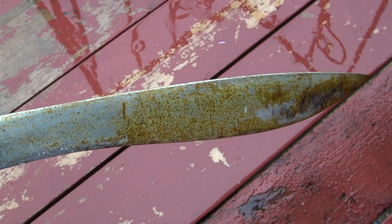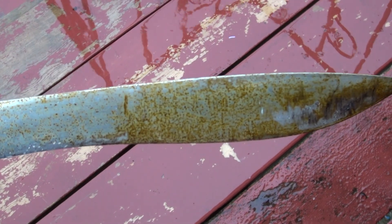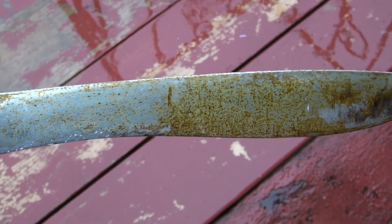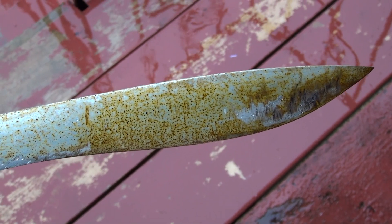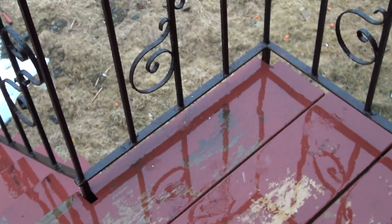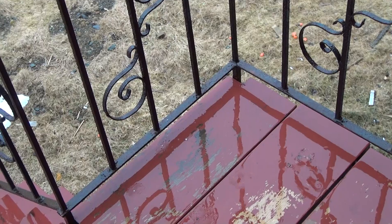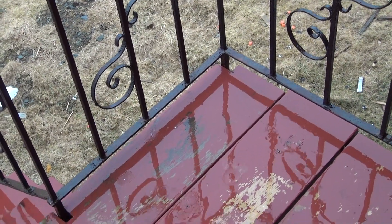Now, while that looks kind of horrendous, the interesting thing to note is it's actually all surface rust. There's very little deep pitting. Again, this is two days left outside in this kind of weather — you can see it's been raining non-stop for the last two days, it's also fluctuating around zero, so we're getting some freezing rain, snow, and again, right next to the ocean.